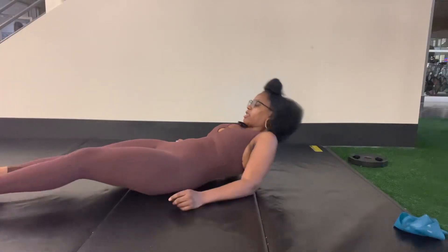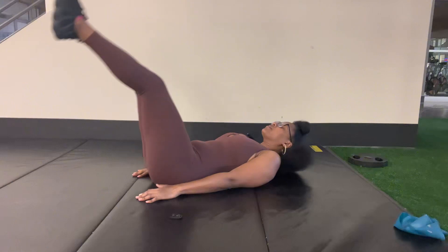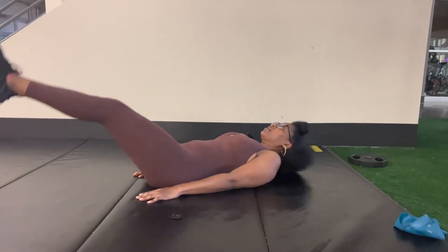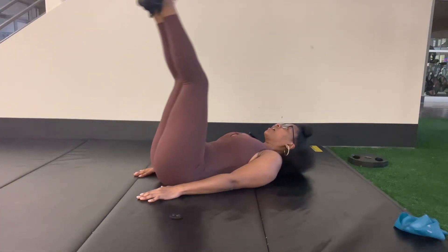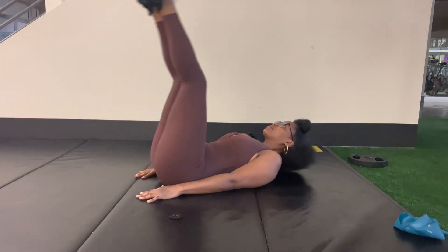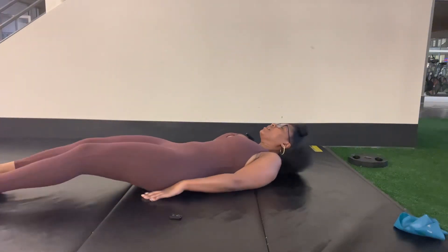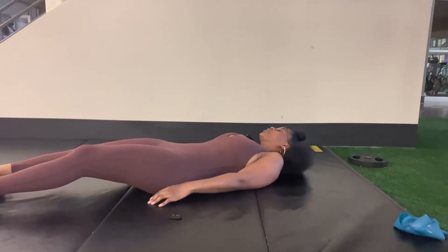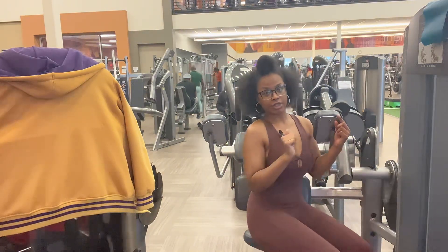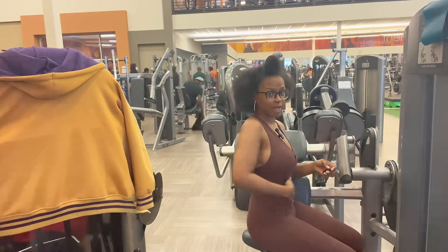I'm about to do some leg lifts real quick — if you're at home you can do this as well. I'm going to lift my legs up and put them back down. I try to do this every single time I work out for the hip flexors and for core strength. If it helps, you can put your hands underneath your butt to help you balance. Then I'm going to turn to the side, which will help my hip flexors and my side abs.